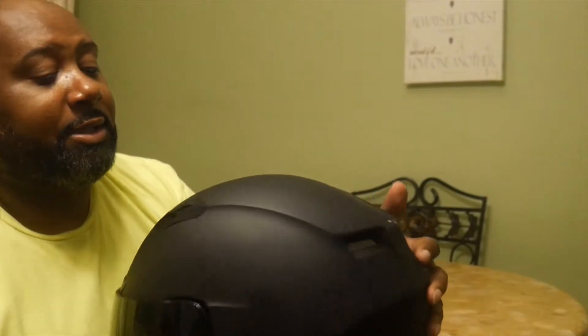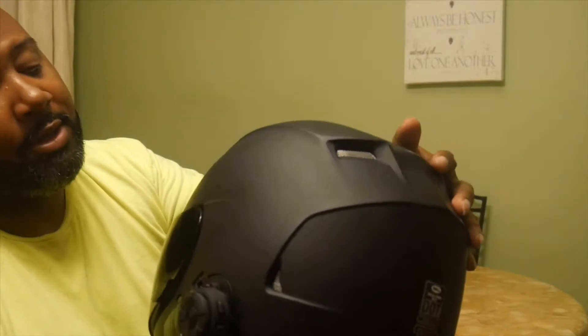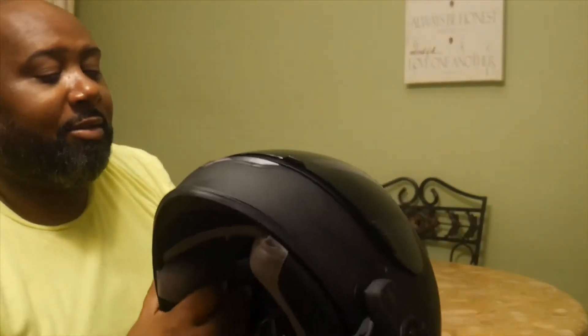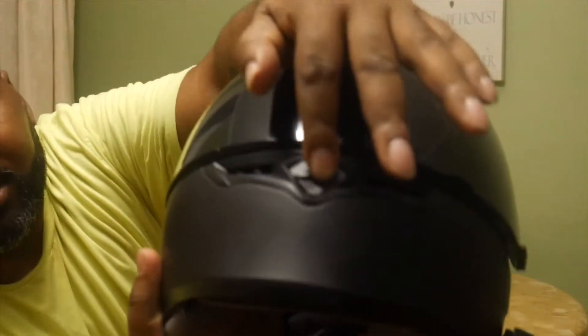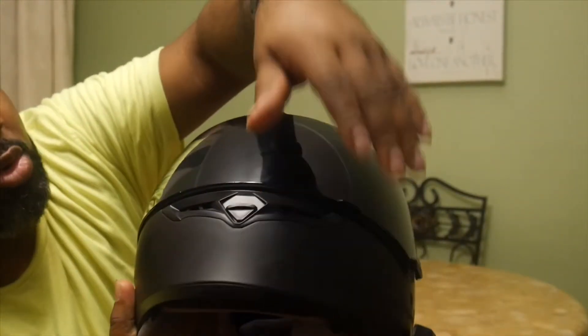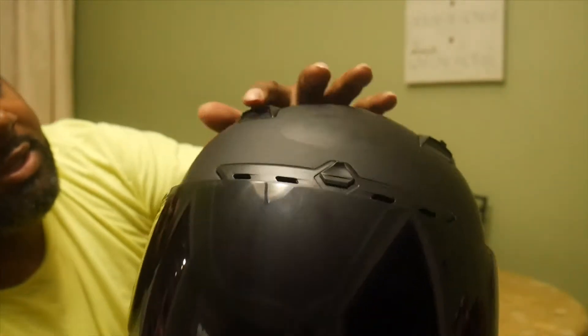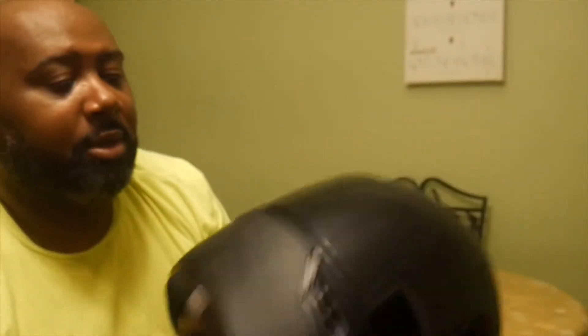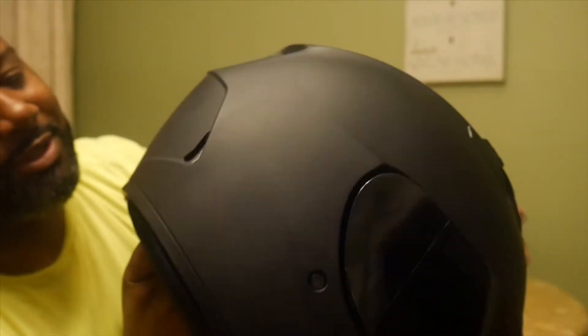It weighs in at 3 pounds and 3.4 ounces. It's a lightweight polycarbonate. It has a velocity ventilation system — there's one right here above the eyebrows, opens and closes. Same thing for the vents up top. It goes through the channel right here, and the heat comes out through these little things that look like rocket boosters. I like these.